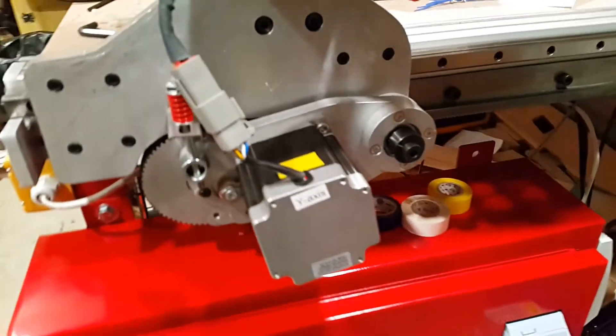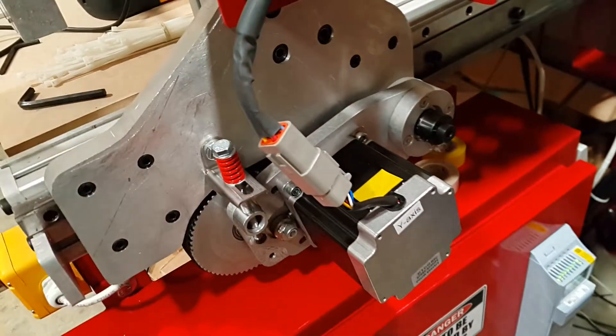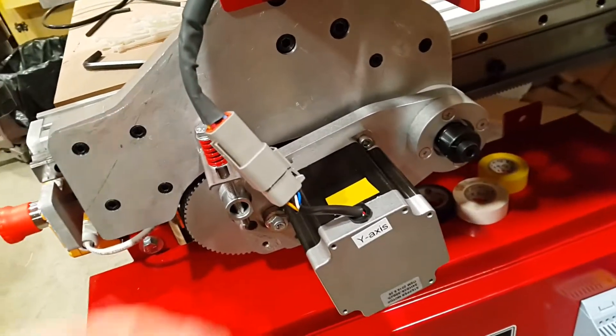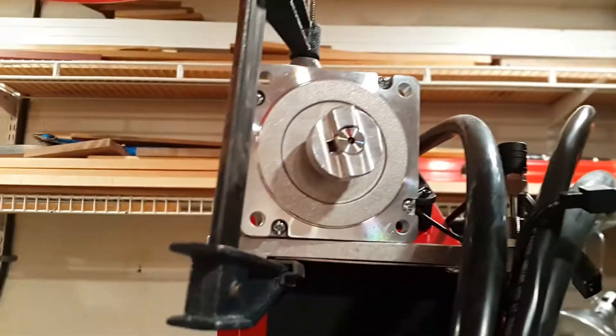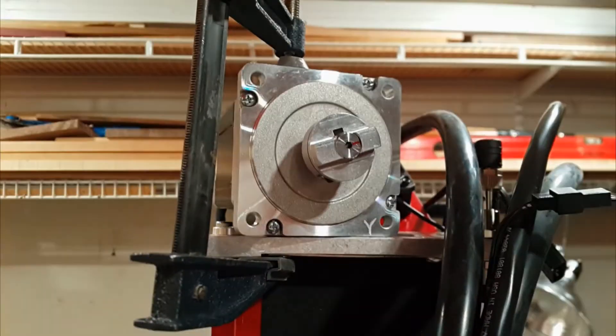So far so good — I now have proof of life. I was moving the X and the Y axis and everything looks good. I have these Deutsch connectors connecting the two. But I did run into a little problem with the Z axis — no bueno. It runs, but when it stops, crunch — it's no good. None of the other axes sound like that. Here's the X axis coming to a stop.